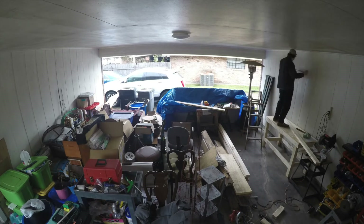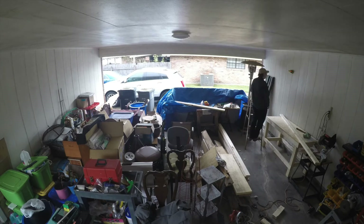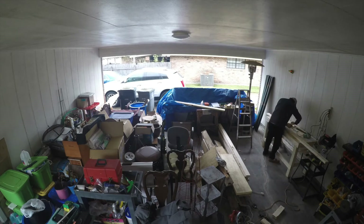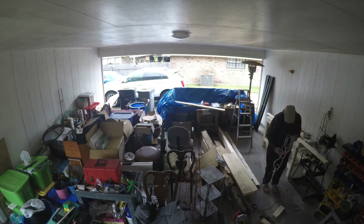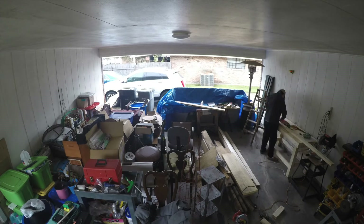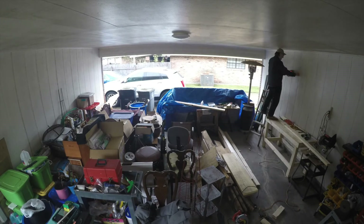Here you can see that workbench is plenty strong enough to step up on. There are plenty of overhead storage plans out on the internet — you can easily find those. This is basically just one I saw out there.